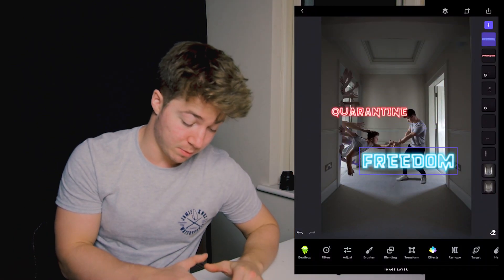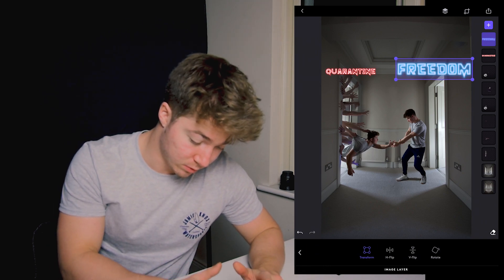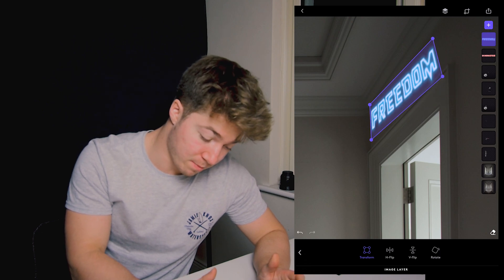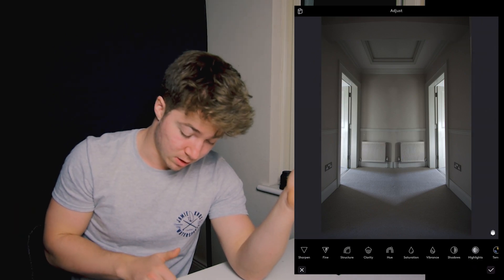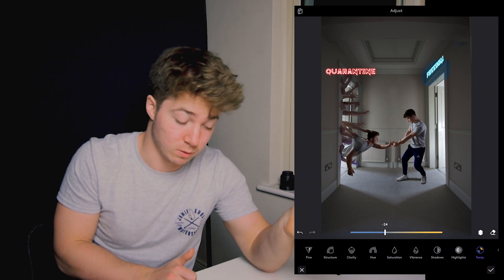Here are my two labels on the screen — 'quarantine' and 'freedom'. I'm gonna put the freedom one above this door and the quarantine one above this door. You need to do it to scale, make sure they're flat and look real. Go to transform — if you drag on transform it'll change the 3D aspect of it. If you make the text really small you can drag the transform layer to match it up with the direction of the roof, and the more you match it up the more realistic it looks like it's above the door. You can also make a radial edit around the sign, put the temperature really cold so it looks like the sign is glowing blue on the doorway and the wall behind it.